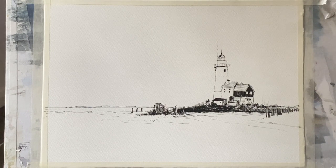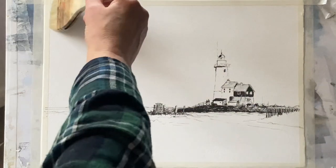Here's the finished ink drawing. If you're interested in a copy of that, there'll be one available over on my Patreon site, so follow the link if you're interested in supporting me on Patreon. So onto the painting — I'm using a large hake brush to simply wet the sky all over.